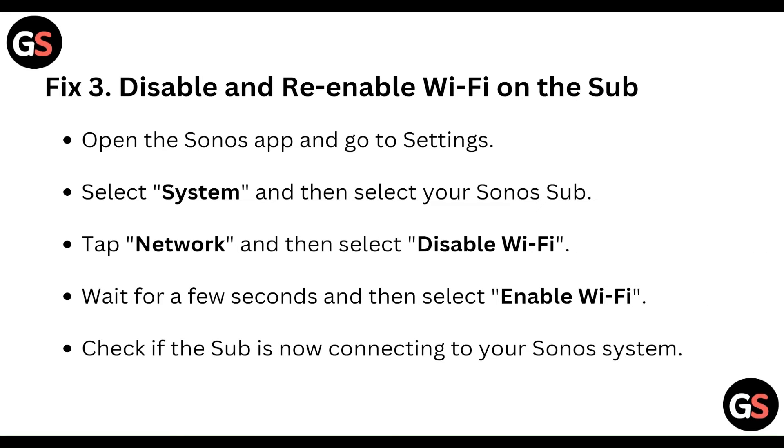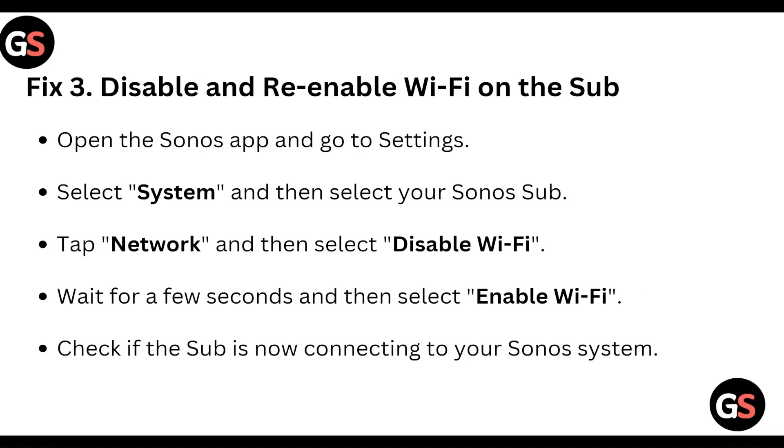And then disable and enable the Wi-Fi on the sub. Open the Sonos app and go to settings. Select System and then select your Sonos sub. After that, tap into Network and then select Disable Wi-Fi. Wait a moment and then select Enable Wi-Fi. Check if the sub is now connecting to your Sonos system.